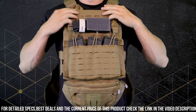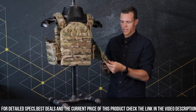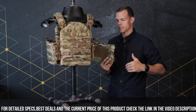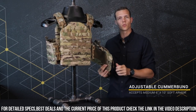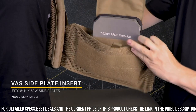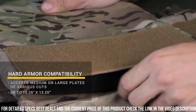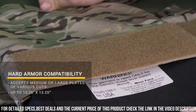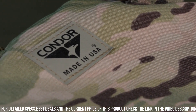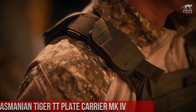It also includes a removable cummerbund with integrated magazine pouches, allowing for quick and easy access to essential gear. The MOLLE webbing on the front and back panels provides ample space for attaching additional pouches and accessories. With its ergonomic design and superior functionality, the Condor Cyclone RS Plate Carrier is the ideal choice for law enforcement, military personnel, and outdoor enthusiasts.